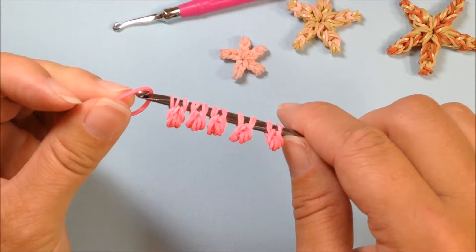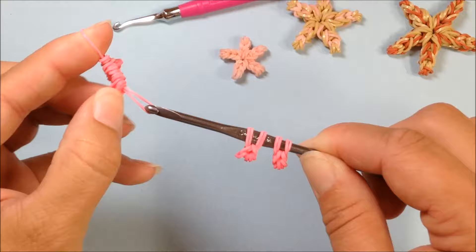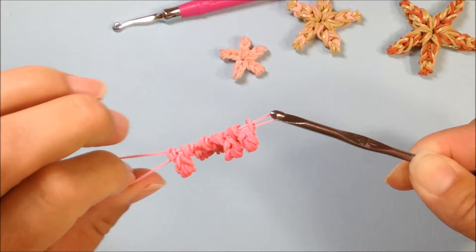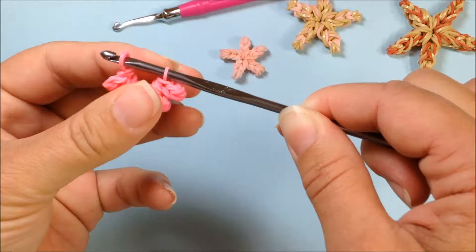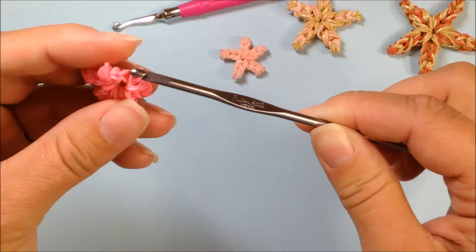Our next step is to take that single rubber band. We're going to transfer all five of these onto that single rubber band — no twisting, but stretch it out and just transfer all five onto the rubber band. Now I have all five on the rubber band and I'm going to secure it off on my hook. We're going to slip knot that by taking the first end and flipping it over the end of the hook, pulling through, and tightening it up.